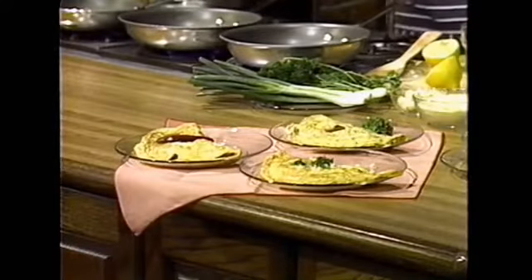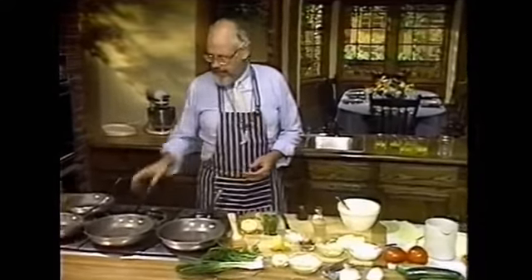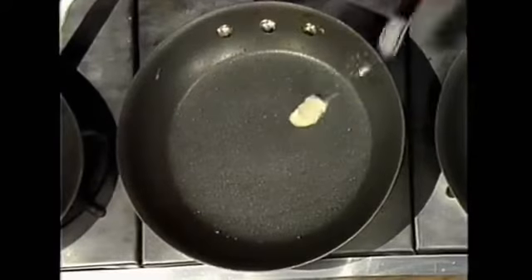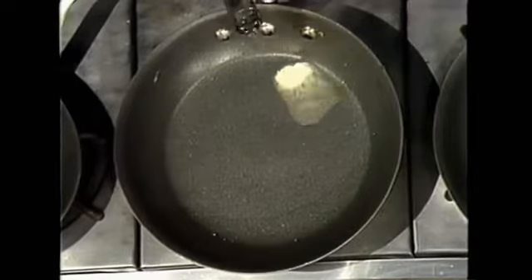Let's make a potato filling now for an omelet. This is one of my favorites. It's a French potato and garlic omelet. My pan is hot, and into the pan I'm going to put a bit of butter, just a smidgen, and a little bit of oil. I'm not putting any eggs in this one. I'm cooking potatoes in this pan.